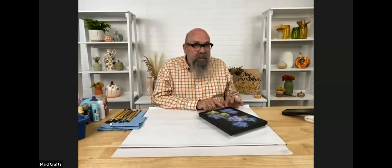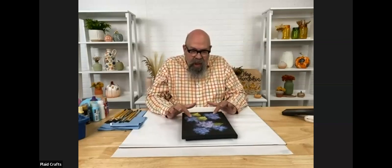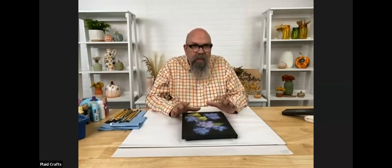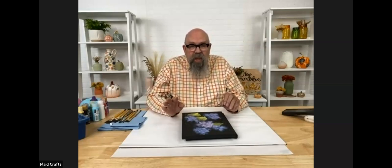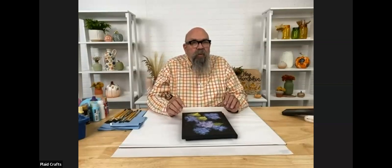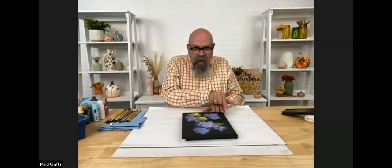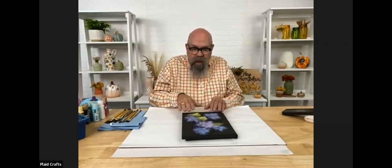I'd like to climb up on a soapbox for just a minute. As we are getting settled, I'd like to talk to you a little bit about what we're going to be doing on our canvas. We are painting a very loosely rendered collection of hydrangea blossoms, and we've also got three large hydrangea leaves.